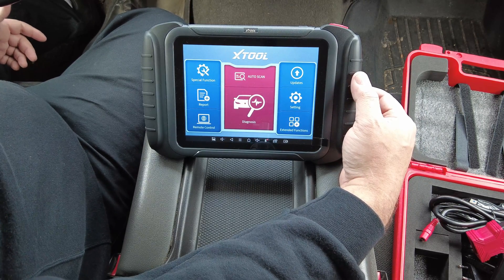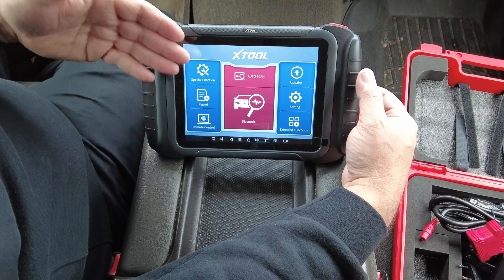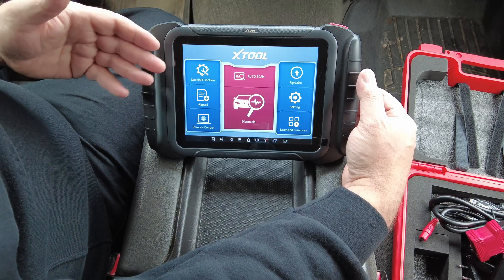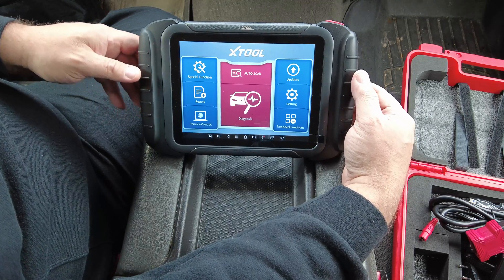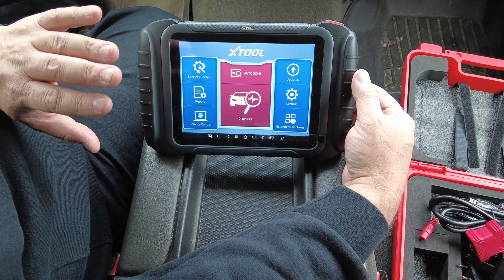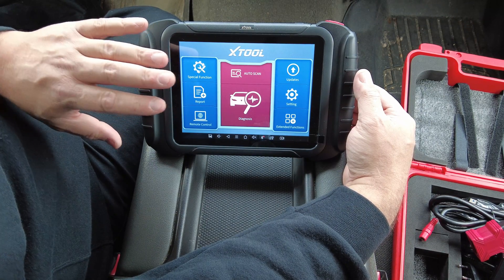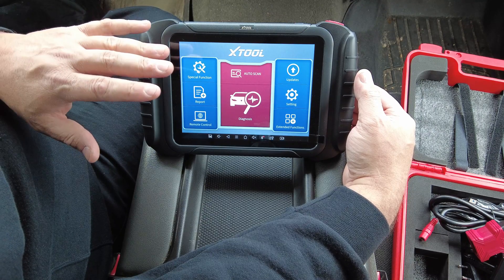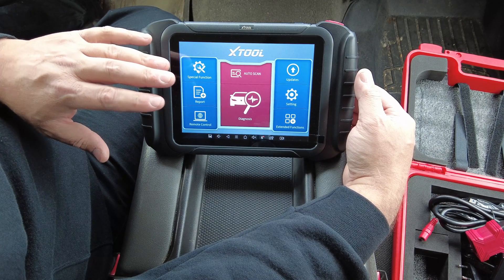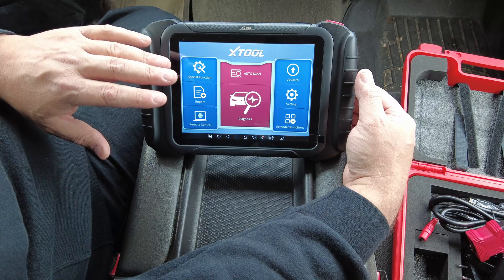This is called the D8, and I suspect D8 stands for diagnostic scan tool with an eight-inch screen. They also make a D7 with a seven-inch screen. I believe this scan tool was intended to directly compete with the Autel MK808, which is also an eight-inch scan tool. I've had an Autel 808 — mine was the MK808 Bluetooth version, which was wireless to the vehicle.